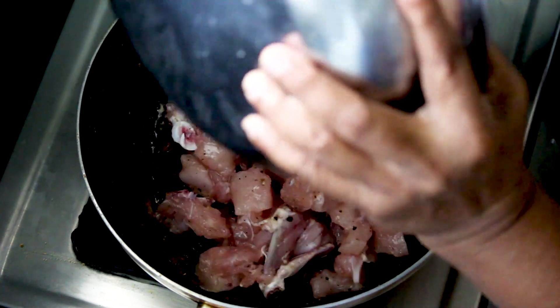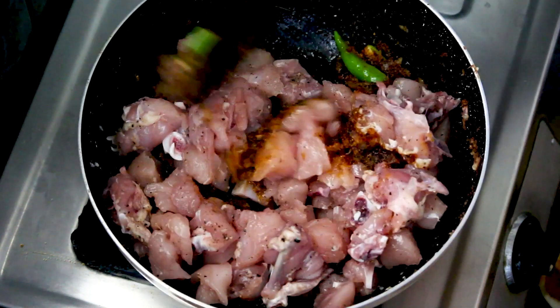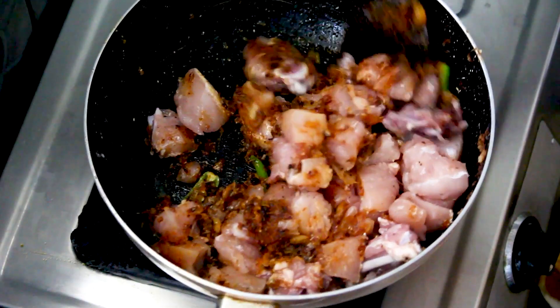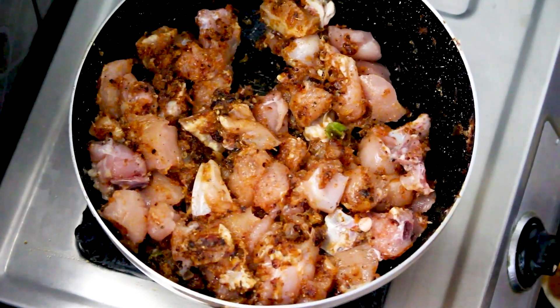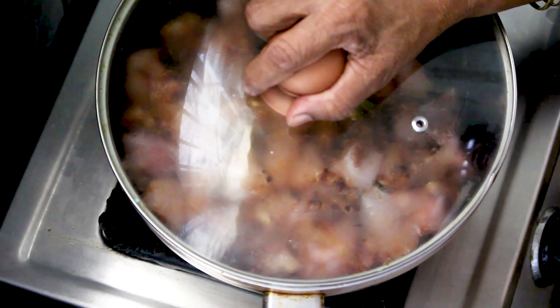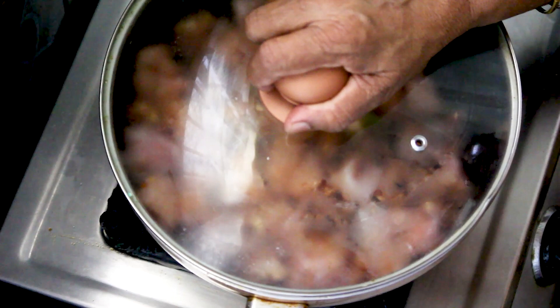Now you can put some egg in the pan and make it a little sour. With a bigger egg, you can put some egg in the pan.